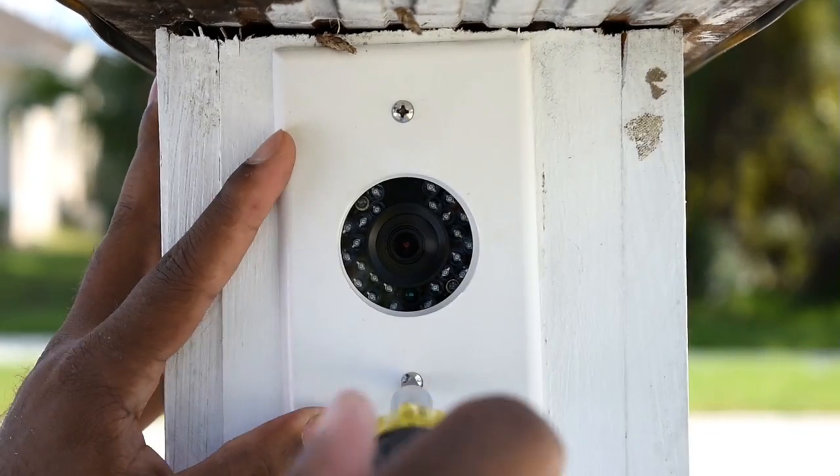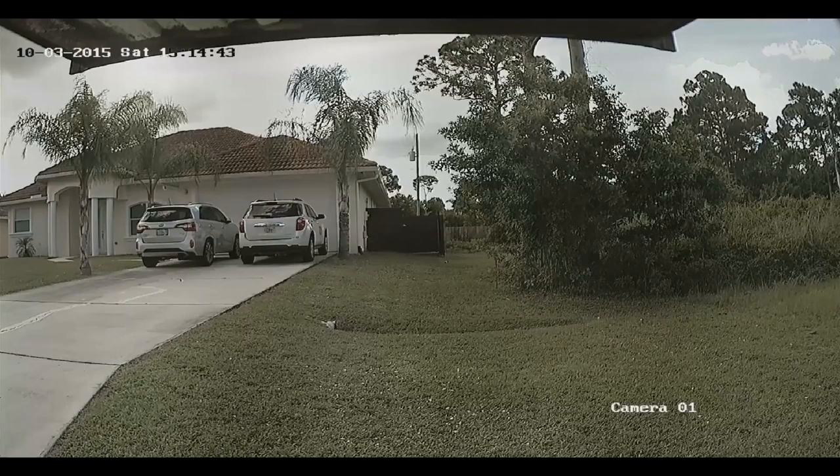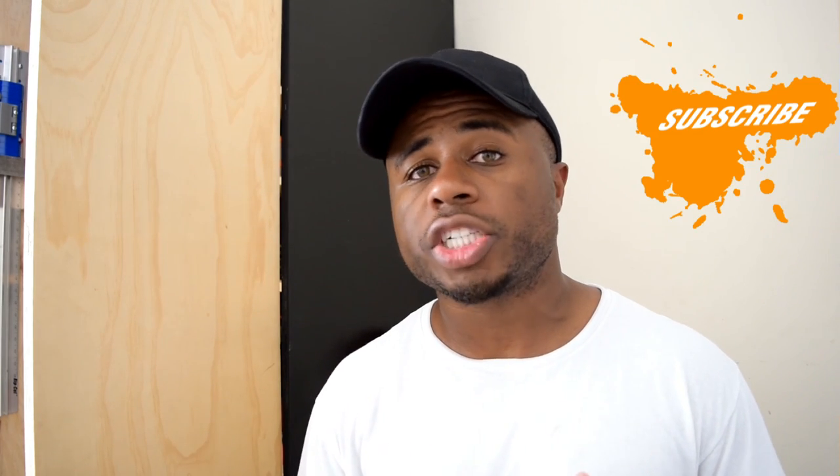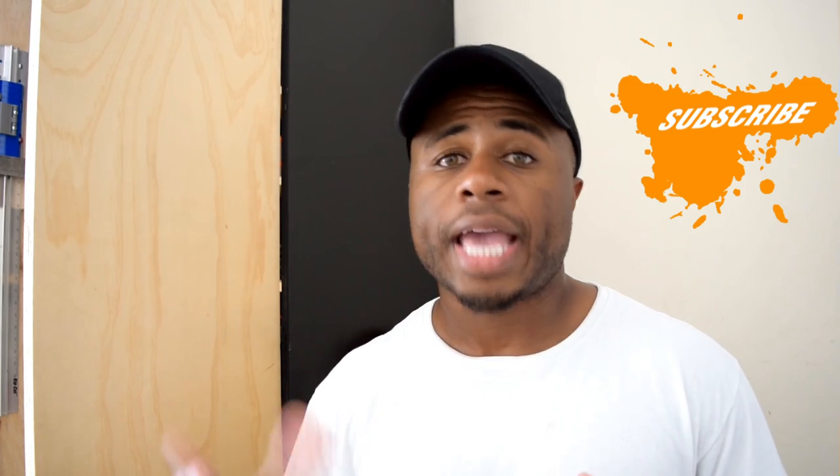Install the plate and this one is complete. Thanks for checking out this video — if you have any questions about what I did, ask me down in the comments and leave me a thumbs up.